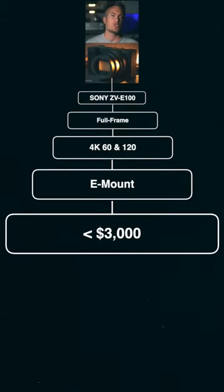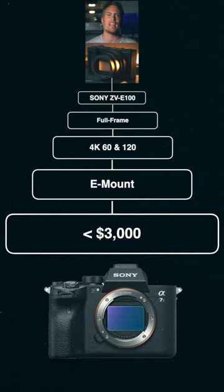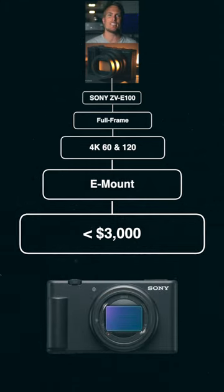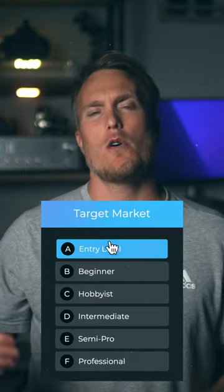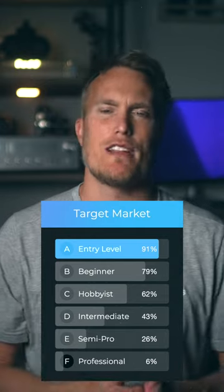Right now I'm hearing that it's going to be priced no more than $3,000 US, and that's a pretty big number for a ZV camera, which pushes us closer to just picking up an A7S III. But some people are calling this a mini A7S III. From my experience, if you target entry-level content creators then you really don't want to cross over that $1,000 threshold, which tells me this is not an entry-level camera.